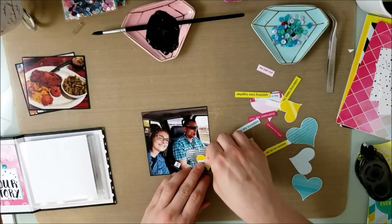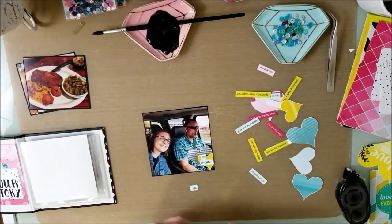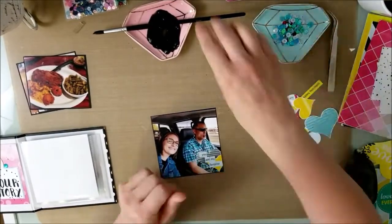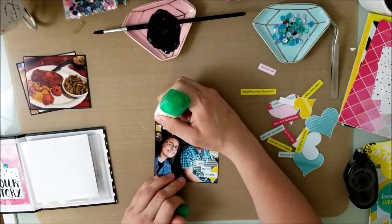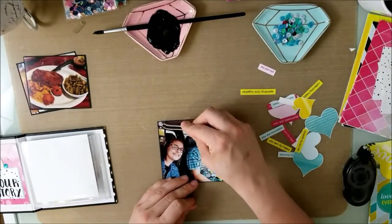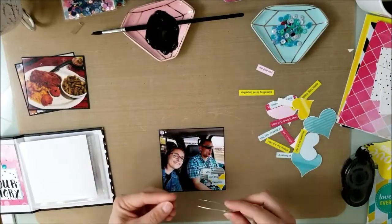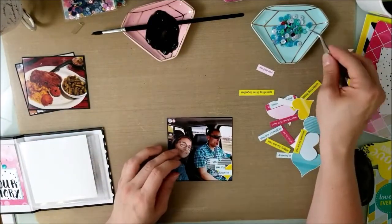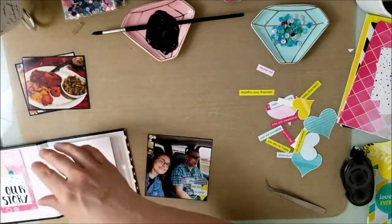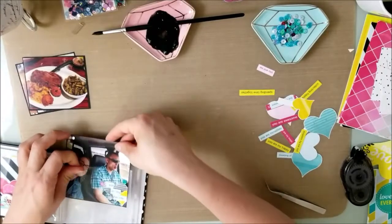I put a bunch of hearts on this one. I'm just covering up my husband's chest on this picture because this picture is 4x4 and I just wanted to add a little bit of embellishments. I don't worry about placing sequins and hearts and embellishments on the picture because I feel it'll hold up. It just took a little bit longer for the Tombow to dry, but I set it off to the side and when I checked it the next morning, everything dried. So it worked out perfect.